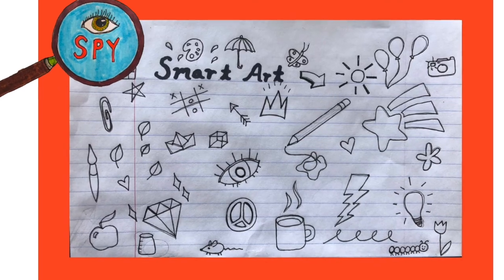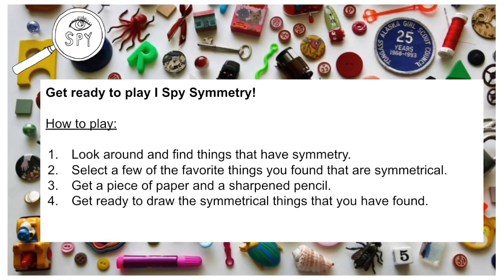Have fun and thanks for watching SmartArt. I'll see you next time.